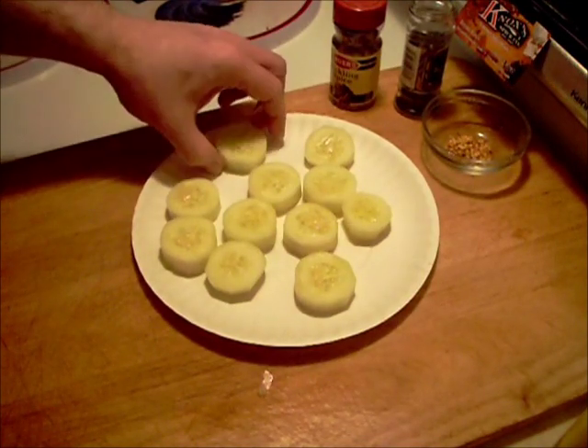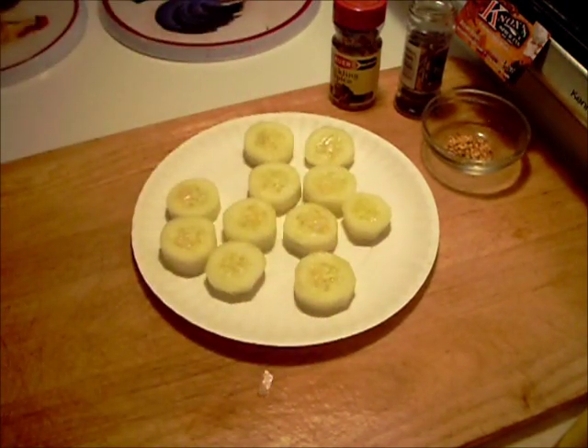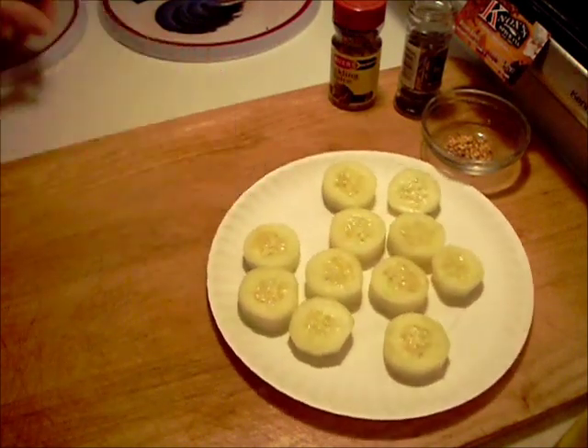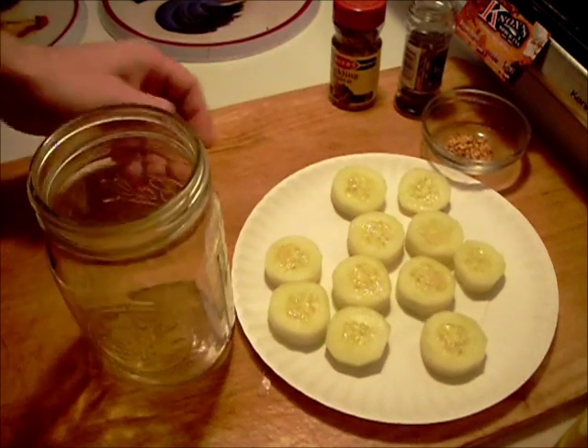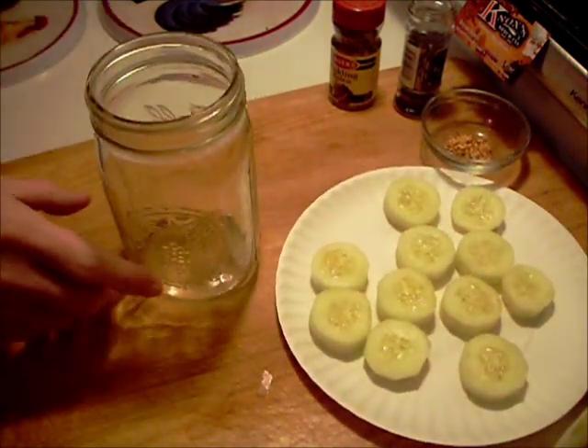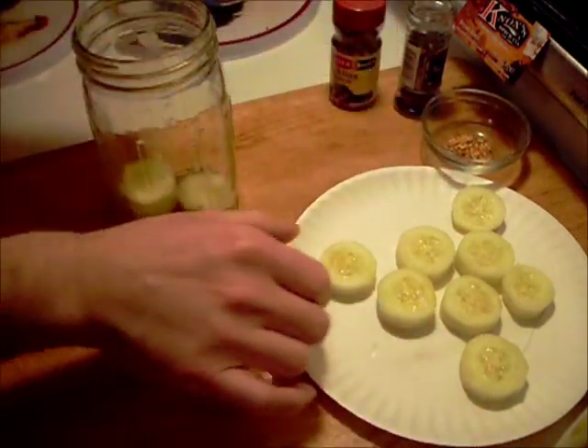Okay, I got these cut up and I cut them quite thick. The thinner you cut them the quicker they'll pickle. I'm going to get yourself a good canning jar and just start putting the cucumbers in.